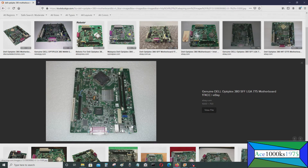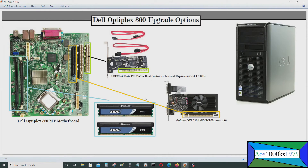The 380 also has three SATA ports just like the 360. It's basically the same except the 380 uses DDR3 while the 360 uses DDR2 — that's the main difference. The RAM and CPU socket are different as well, so we'll be talking about just the 360 and how you can upgrade it.